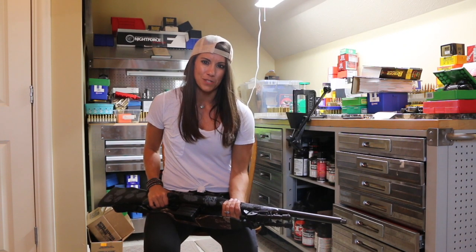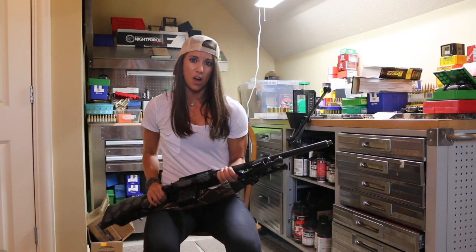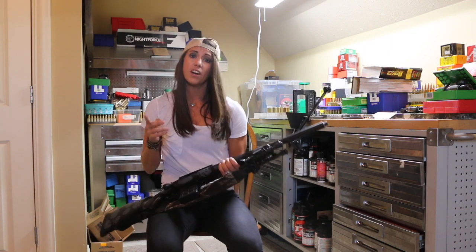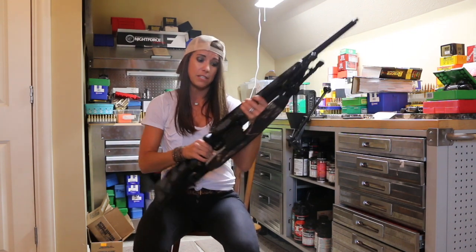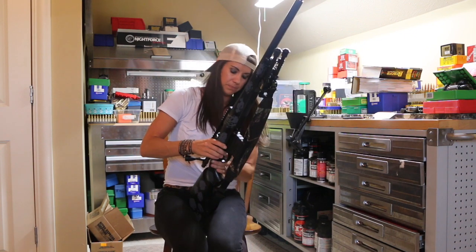Hey y'all, this is Shelly Price with SARs. I'm here today to show y'all how to install a Remuli muzzle brake. First thing you always want to do — safety first — check your gun, make sure it's unloaded.